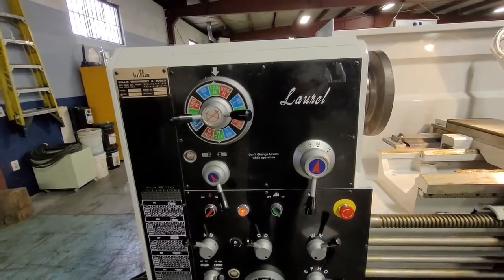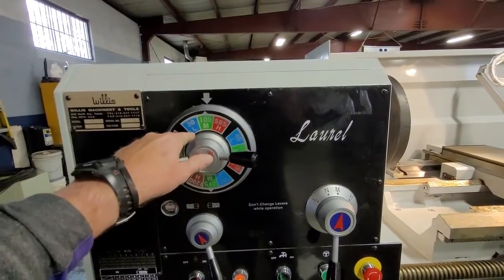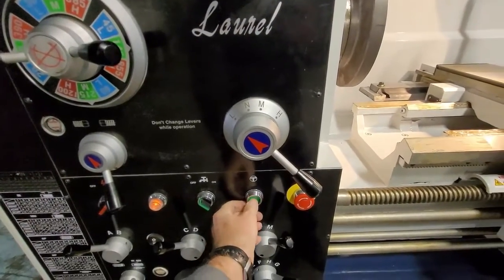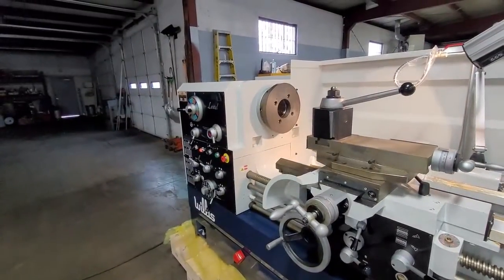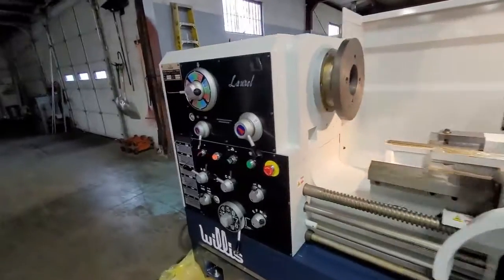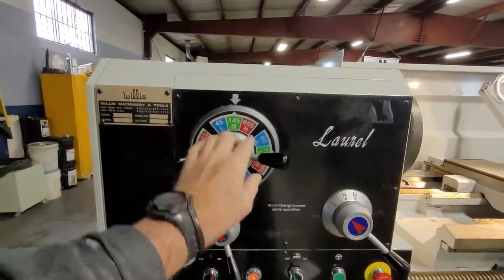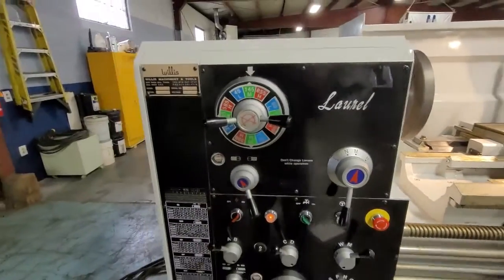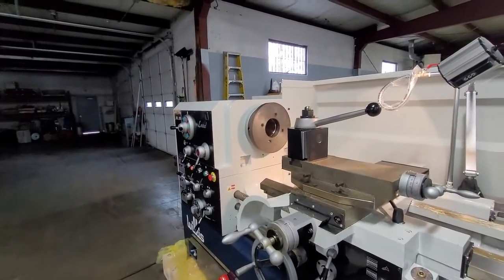Changing the spindle speed on the lathe is pretty straightforward. As I showed before, this is medium and so we're going to be at 105. If we want to run at 30 in low, you just move this over here. Sometimes you may have to hit the jog button to get it into gear. Now when we go to the apron hand wheel, now we're running at 30 RPMs. Now let's say we want to run at 145 — we've got to switch from L back to M. Now we'll jog it. Now we're at M, 145, running at 145.